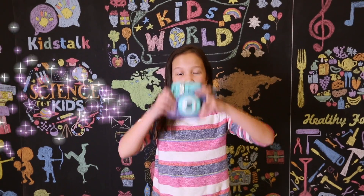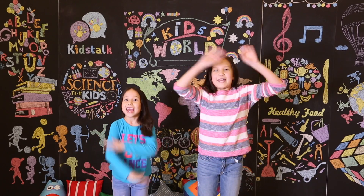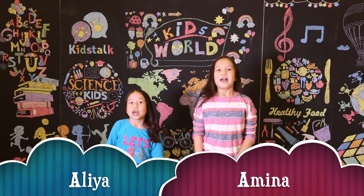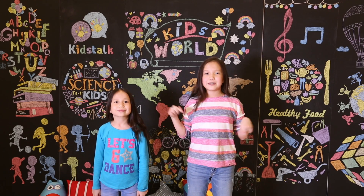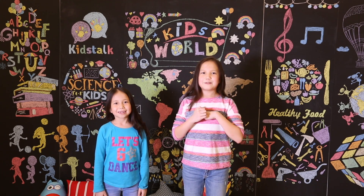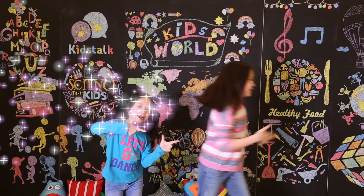Live! Camera! Action! Hey guys! I'm Amina! And I'm Alia! And you're watching Kids World! In today's video, we're going to be doing a fantastic rainbow explosion experiment. So let's get into it!